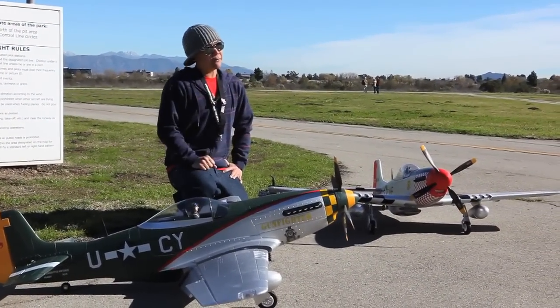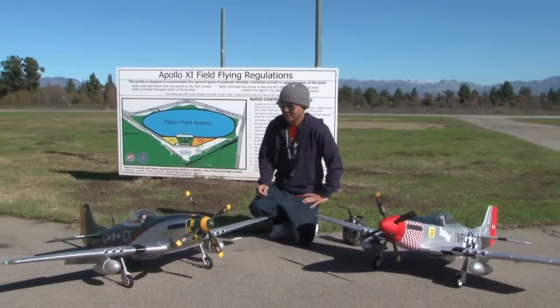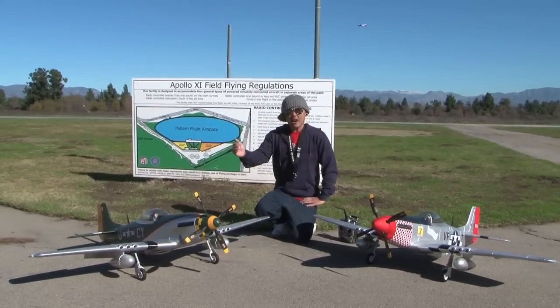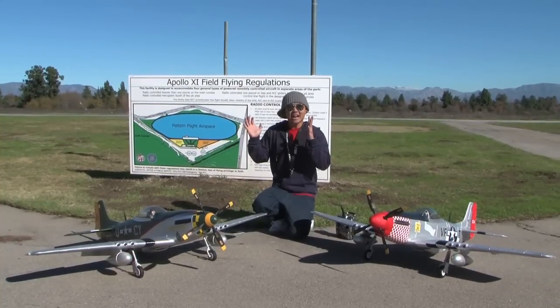We're talking about a monster of a Warbird. We took what you guys have been asking for out there in a Warbird and brought this P51 Mustang to the market. This P51 Mustang is made by Blitz RC Works and she spans out at 63 inches. This is just a monster of a Warbird.